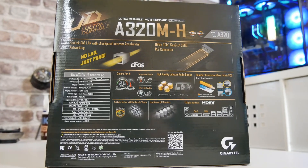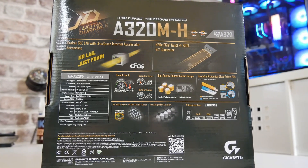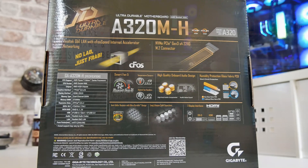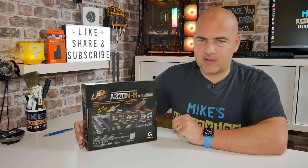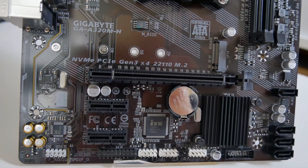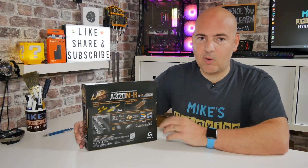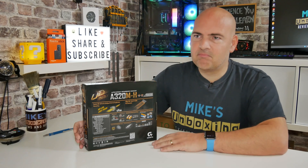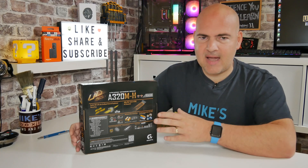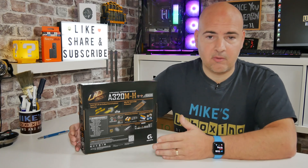Going over to the back of the box gives you more idea of the specifications. This is the A320 chipset, so we're not going to be blown away. It will support PCI Express Generation 3 on the primary 16x slot. Underneath that, there are a couple of PCI Express Gen 2 x1 ports. There isn't a whole load of flexibility, but if you want to put a medium-sized graphics card in there you should be absolutely fine. PCIe Gen 4 cards will run at Gen 3 speeds, so probably not ideal, but something like a GTX 1070 would be absolutely fine.